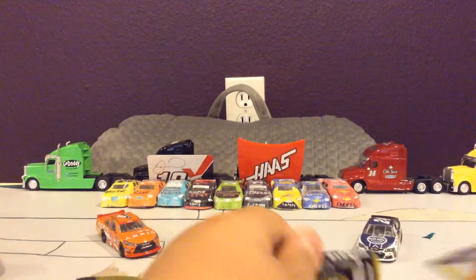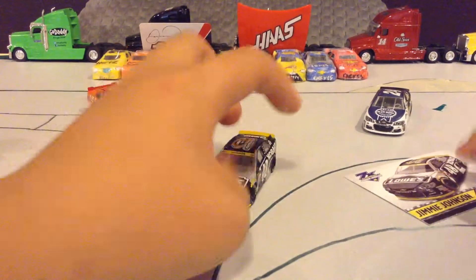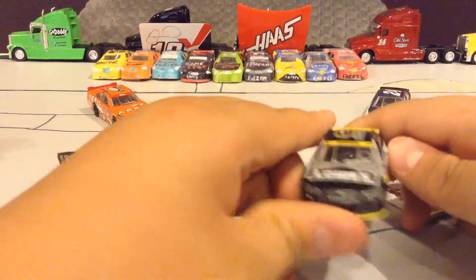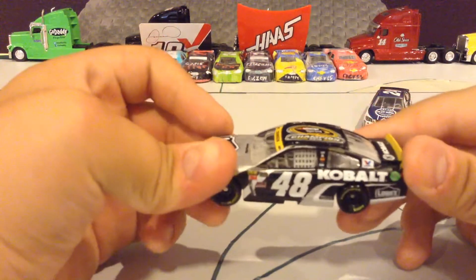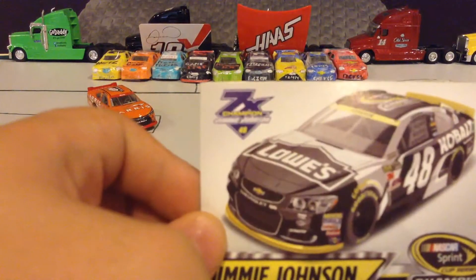I'll get him out of the box. There he is out of the box. It is a 2016 Cobalt card with the dark low sign and the 2016 Sprint Cup Champion. This is his card and it says 7 times champion.